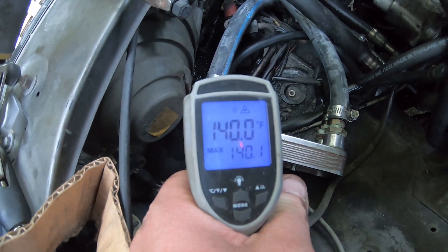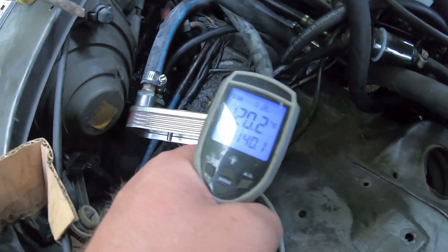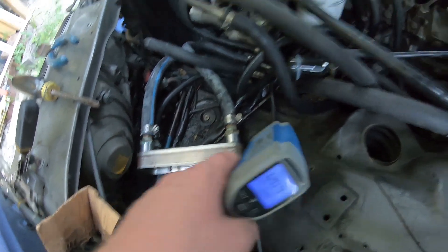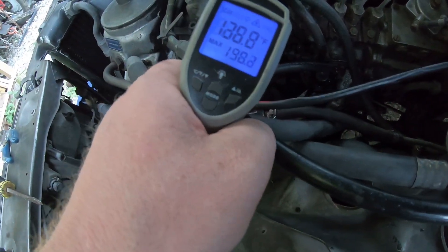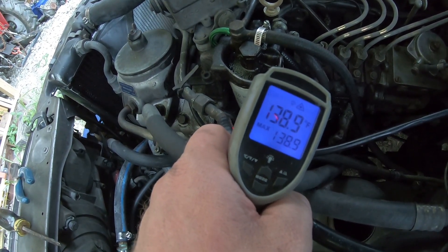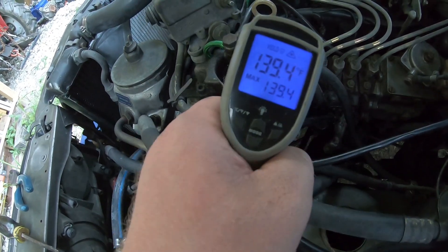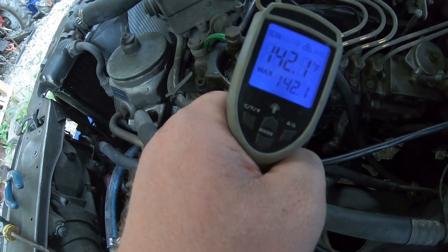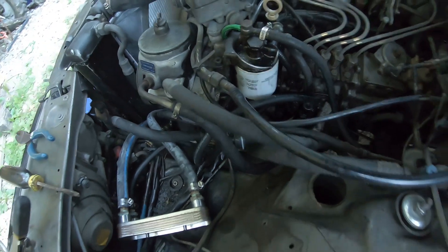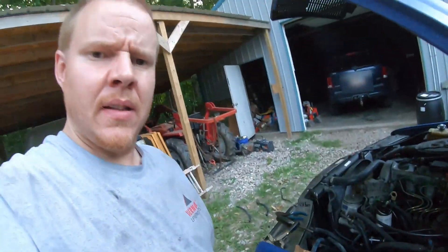About 140 and 120 — so about a 20 degree difference between the inlet and the outlet on this. Fuel filter is almost 140. Fuel return is at a little over 140 actually. So I'd say it's doing its job.